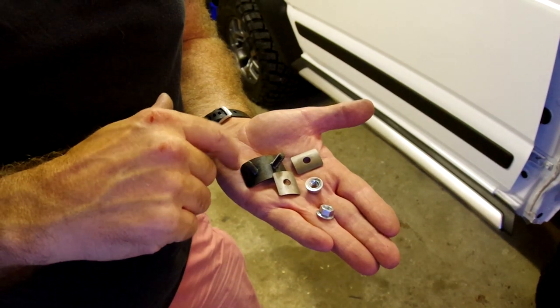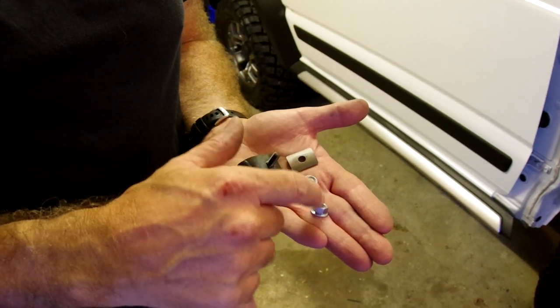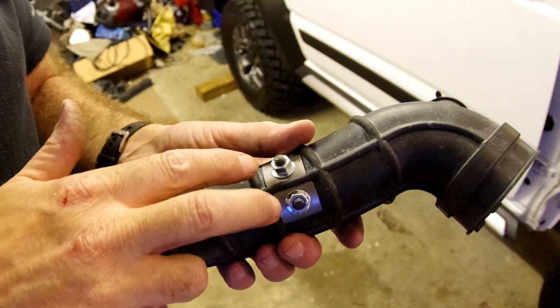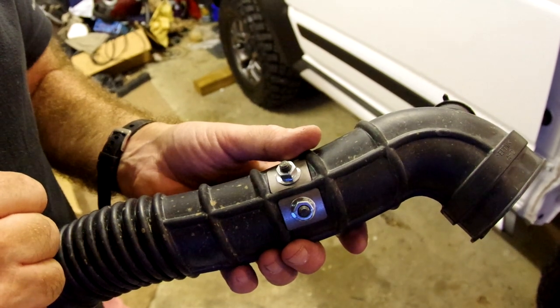This is the blanking kit for the air intake. It fits inside the rubber tube, these fit on the outside and then are clamped down by these nuts. After lots of fiddling around you end up with a nicely sealed tube like that, and now we fit it back onto the car.